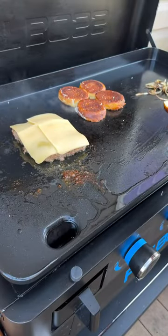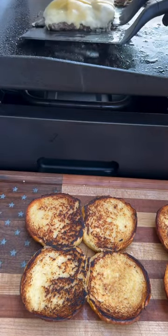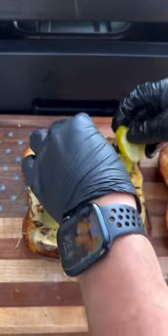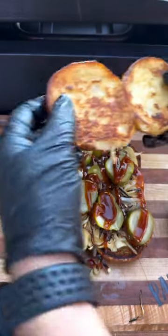Let's get those pretzel buns on the griddle and get them nice and toasted. Now it's time to load these big boy burger sliders up — place your patty on the bottom bun, load on those caramelized onions, add your pickles, and lastly top it with a little best damn barbecue sauce.